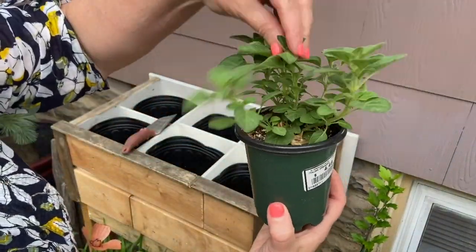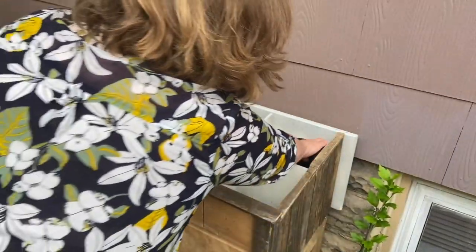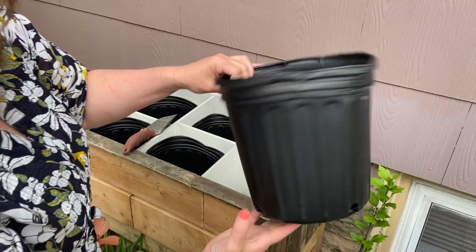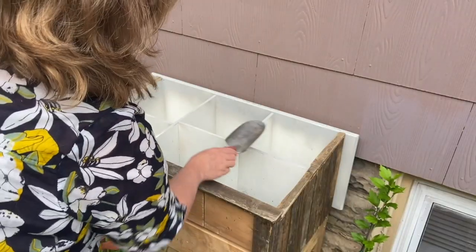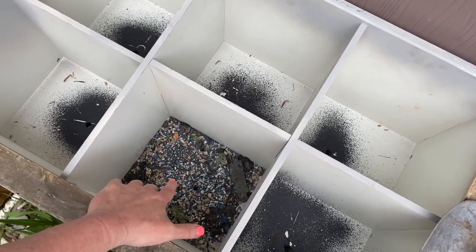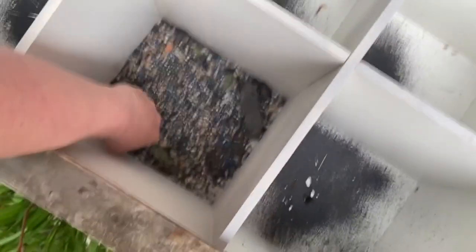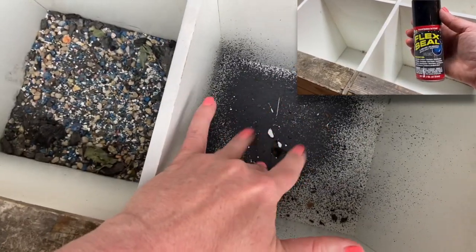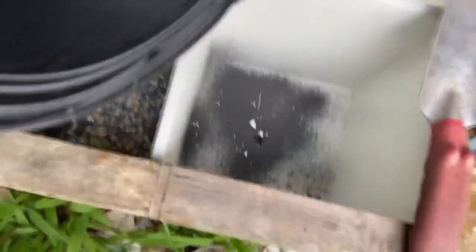Italian oregano. So first things first, I'm going to take out the inserts. I am going to use these recycled two-gallon pots. The base of this is sprayed with some leak seal and it's got a hole drilled at the bottom. I'm going to put gravel in there and then insert these containers just like the ones I took out.